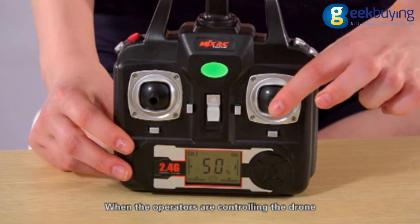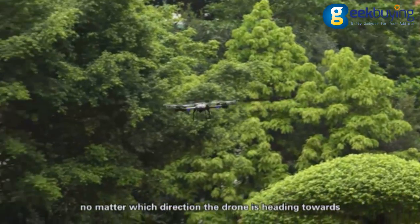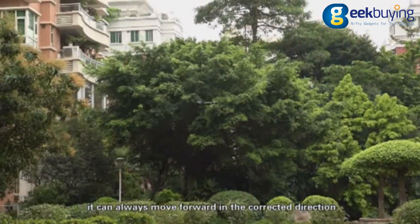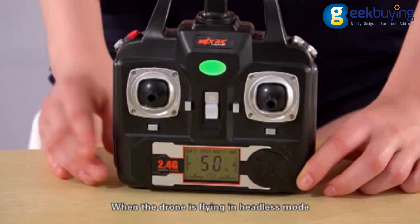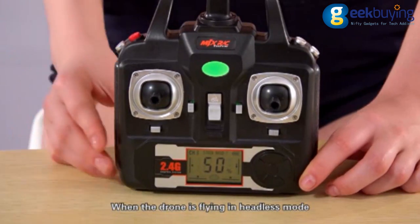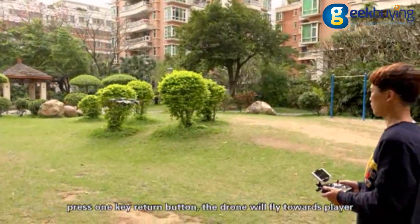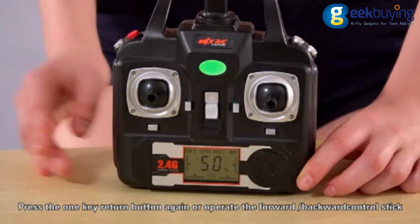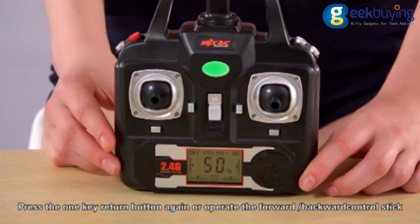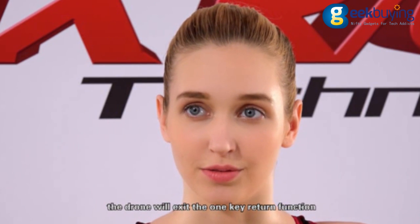When controlling the drone in headless mode, no matter which direction the drone is heading, it can always move forward in the correct direction. When the drone is flying in headless mode, press the 1K return button and the drone will fly toward the player. Press the 1K return button again, or operate the forward or backward control stick, and the drone will exit the 1K return function.